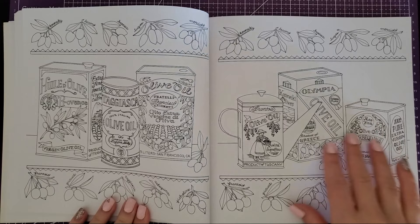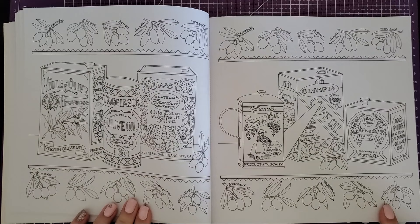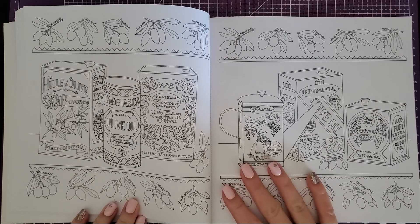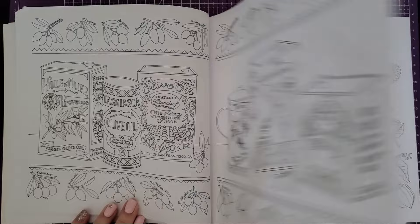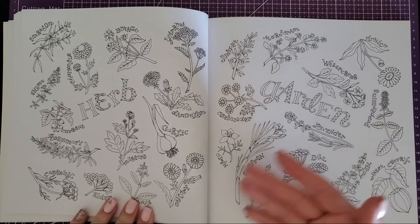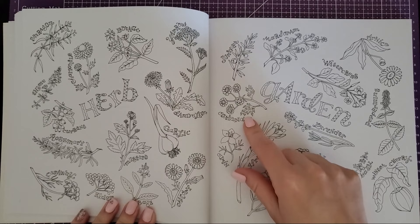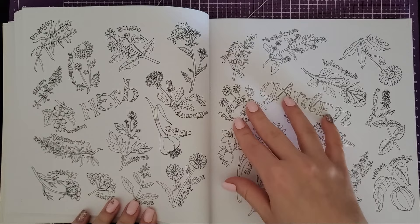When I was flipping through this one — all the different olive oils — I thought that was really cool. They have the different olives up here; I actually remember those from culinary school. But the vintage-style olive oil cans would be so fun to color and make them all look antiqued. And then we have an herb garden with all your herbs. This book is awesome because it teaches you things you may not know — all the herbs, heirloom tomatoes — and then you can practice coloring realism from it.